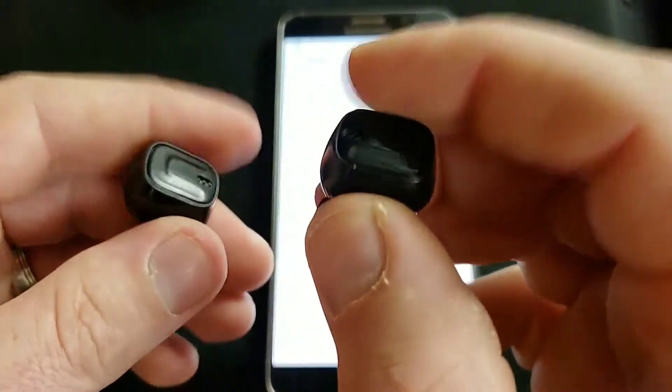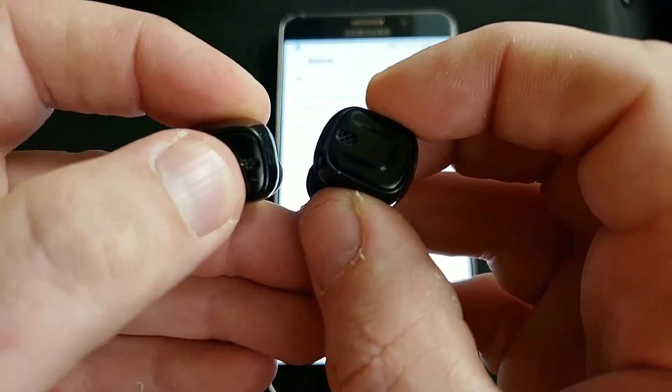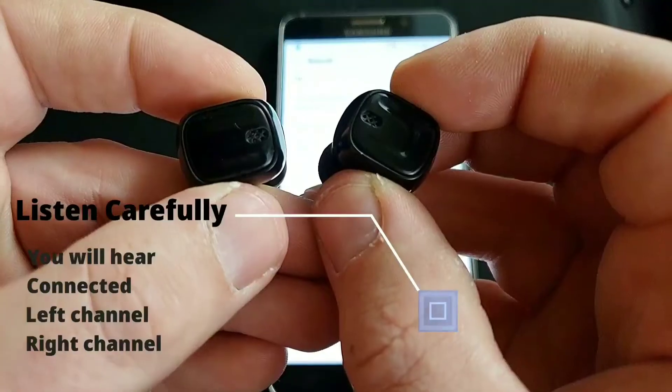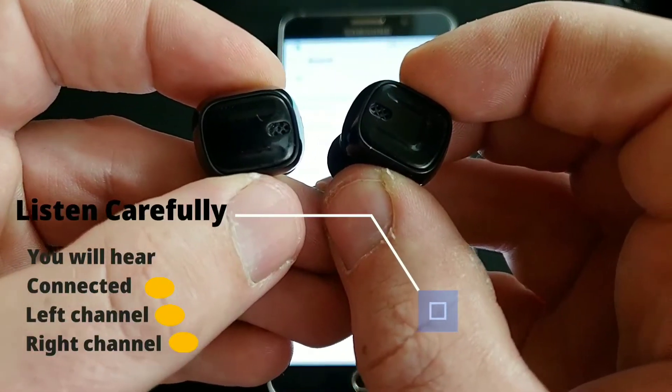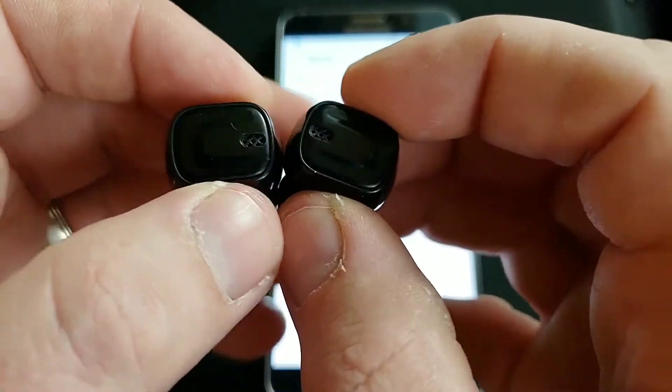It's going to flash blue every once in a while, slowly. Now just hold this one down until it turns blue. It's going to flash a few times, and now it's going to slowly flash blue as well. Now these are both connected.